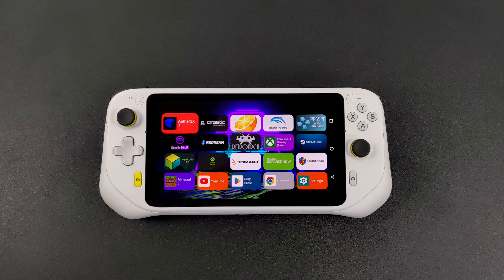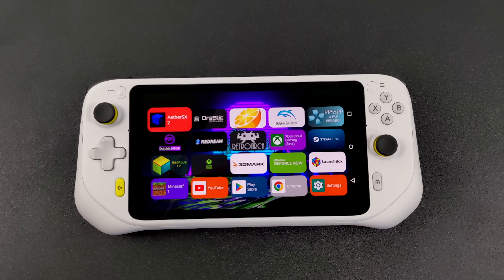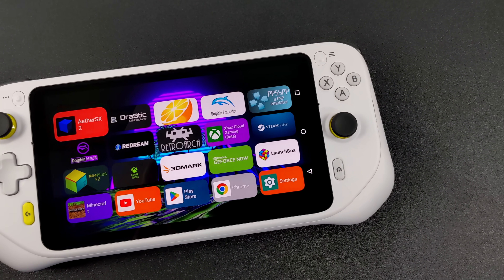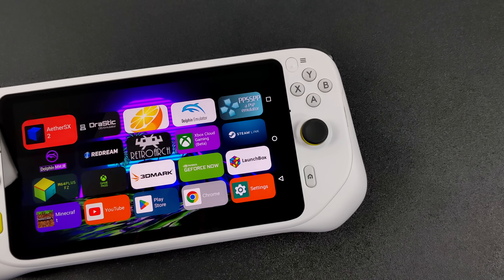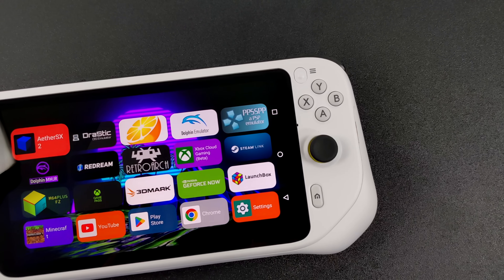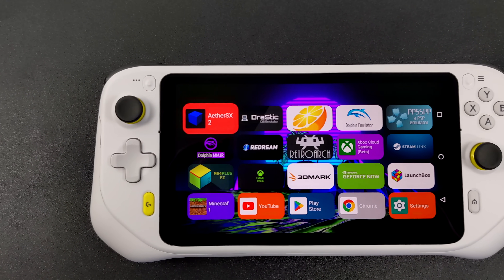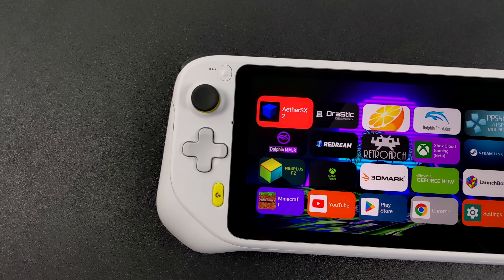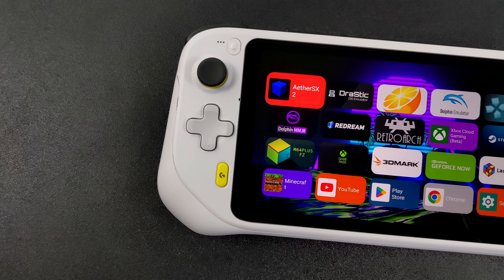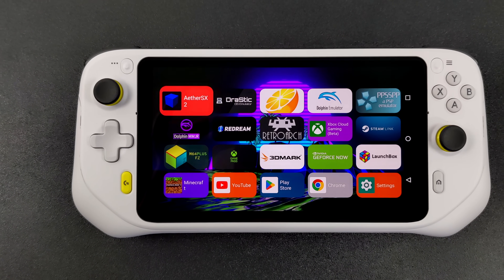Hey, what's going on everybody, it's ETA Prime back here again with your favorite handheld, the Logitech G Cloud. Today we're going to be testing out some emulation on this device. Now I'm sure a lot of people watching this are very familiar with it — yes, it's definitely overpriced for the specs, and with a price tag like this you'd be better off getting the Steam Deck. But that doesn't change the fact that a lot of people are going to be picking this up or have already pre-ordered it. So in this video I want to see how it handles our favorite emulators.